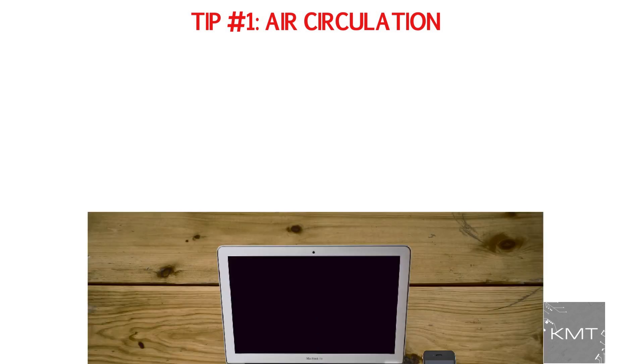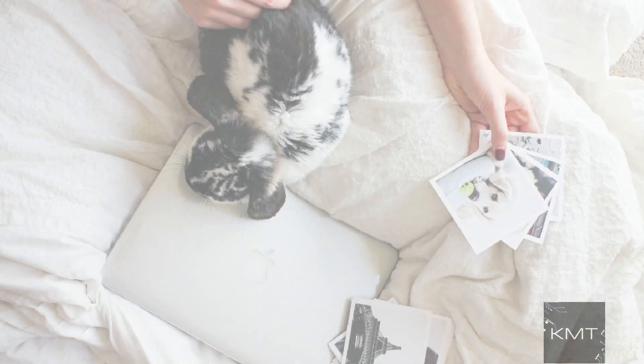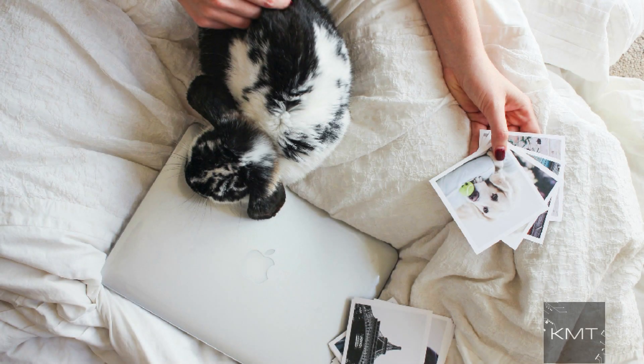Tip number one: air circulation. First and foremost, ensure your MacBook can have cool air circulate by the vents. Be sure to be using a flat surface like a desk or table, as placing your MacBook on your bed, blankets, or even couch cushions is not a good idea.